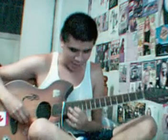Here comes the solo. Maybe I'm too fast, so I'm going to slow it down for you. Here's how to play the rock and roll guitar solo. 1, 2, 3, go.